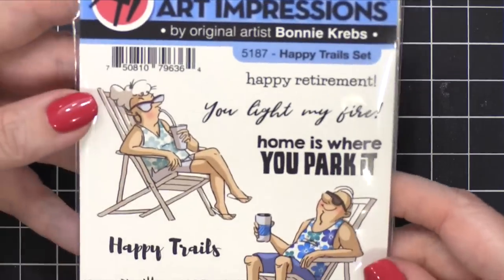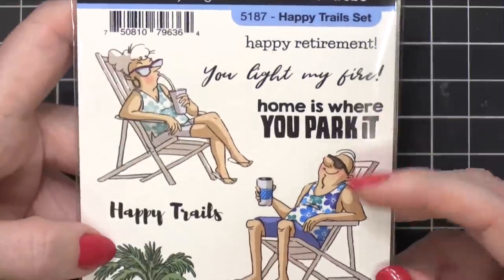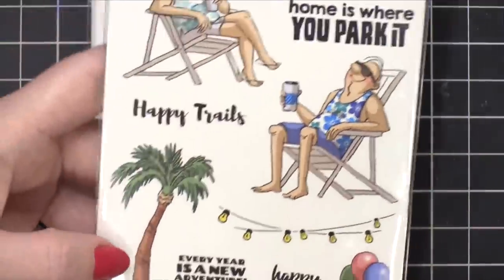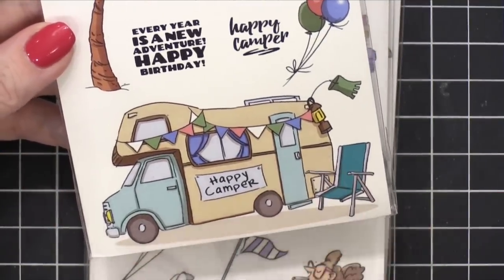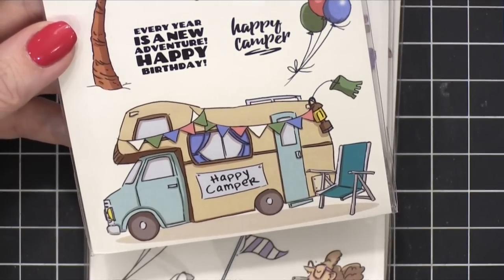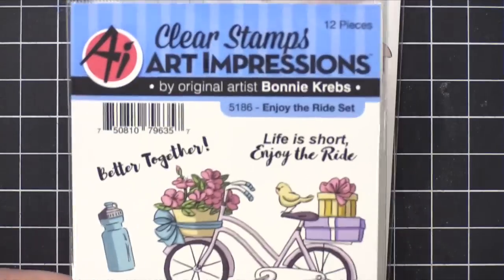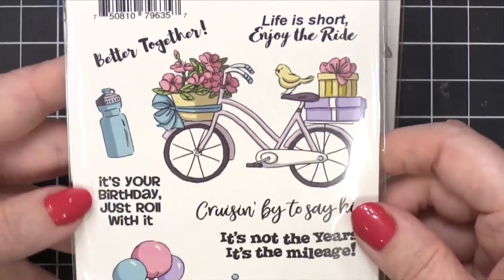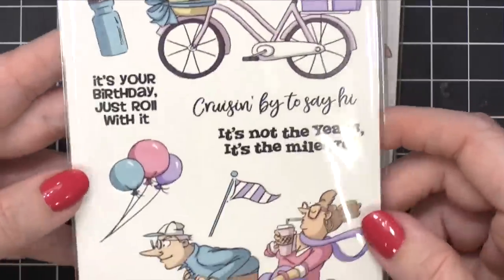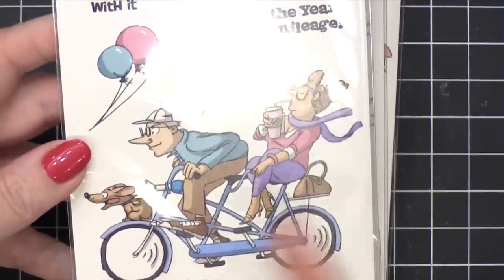All right — Happy Trails set. 'Happy retirement,' 'You light up my life,' 'Home is where you park it,' 'Happy trails.' I love these two in their chairs — 'Happy camper.' So cute. Anyone who has campers or RVs, this would be a great set for them. That's the Happy Trails set. Next we have Enjoy the Ride — I love that there's like a water bottle. 'It's your birthday, just roll with it,' 'Cruise in by to say hi.' I love this whole scene — she's on the back sipping her drink and there's a dog on the front. Her purse is on the back. So funny.